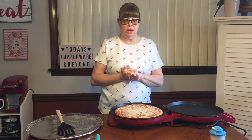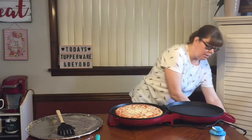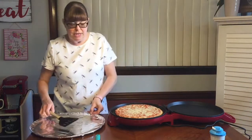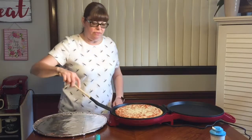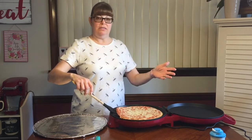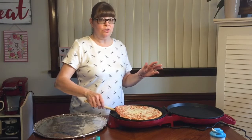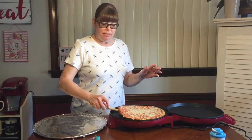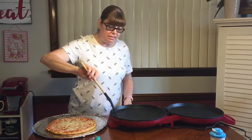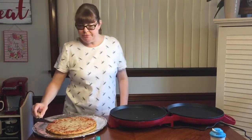It won't take long with the heat this gives off. Let me get this unplugged — be very careful, the plates are very hot. I have a pizza pan covered in foil to cut it on, because you don't want to cut inside the appliance and scratch the non-stick surface. Look — no sticking at all. Any cheese that melted off just scrapes right off. This thing is awesome.